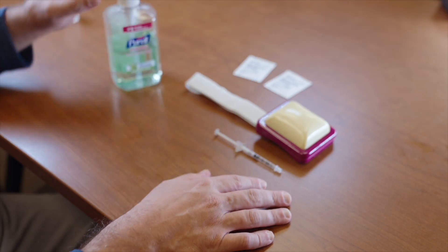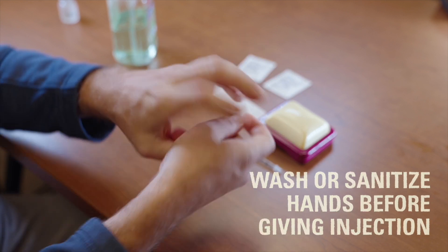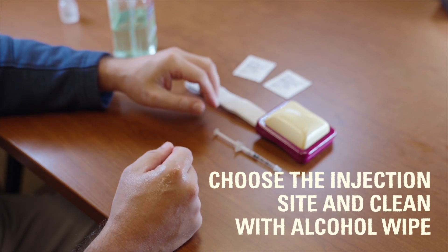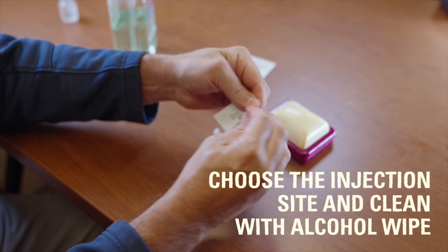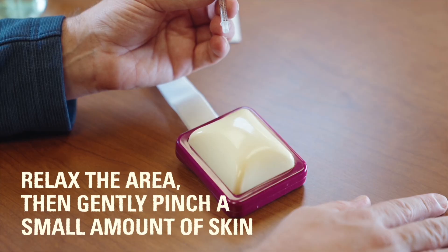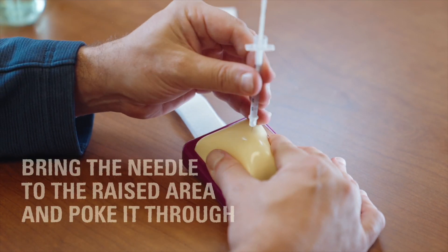Be sure you have clean hands before giving an insulin injection. To give the shot, choose the site you will be injecting and ensure the area is clean by wiping it with an alcohol wipe. Relax the area first, then pinch a small amount of skin between your thumb and forefinger.